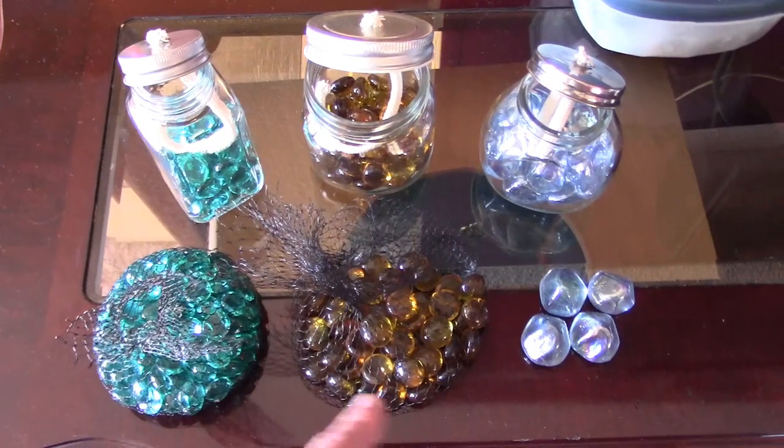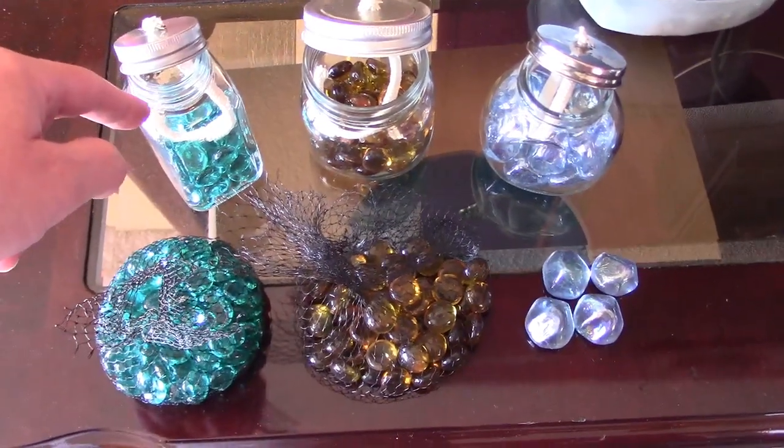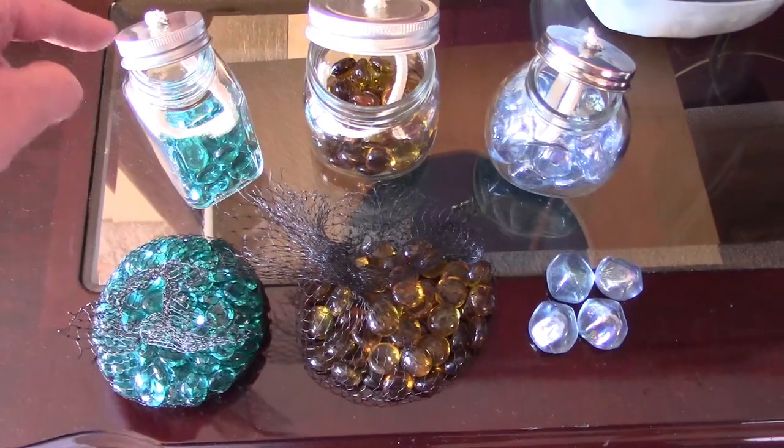Make sure, by the way, to just use glass or fire rock like this. Don't use acrylic or plastic. And, of course, glass jars with metal lids.